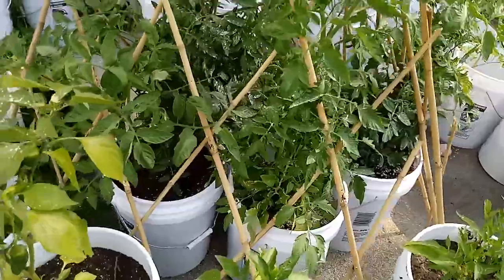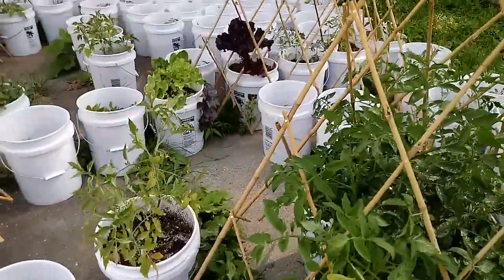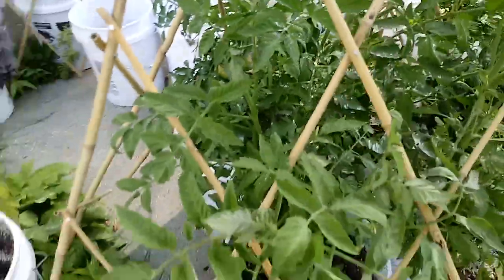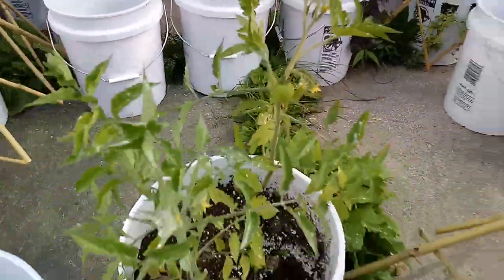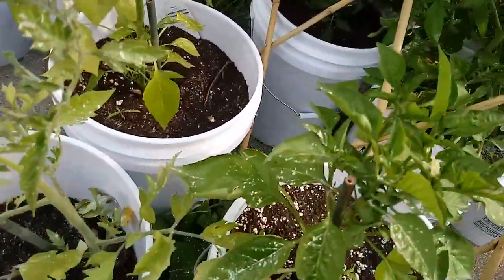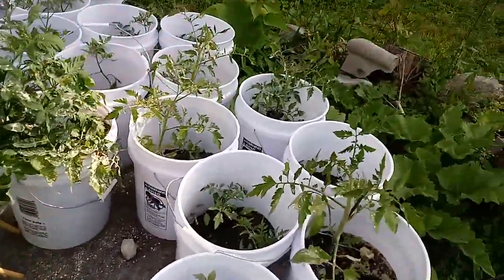These tomatoes — let's take a look at how big they're getting. They're getting there, starting right here, keep going. I started buying some canning jars and things to can with, and also going to get a couple more freezers.